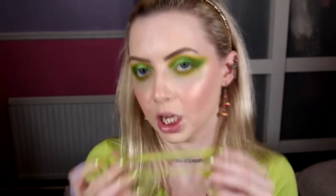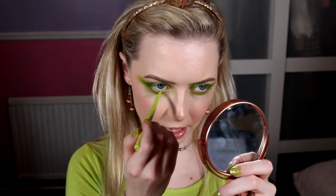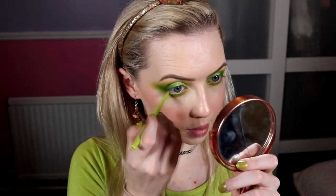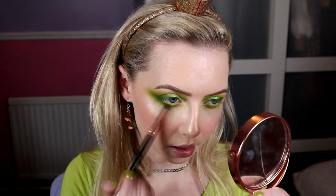I'm going to do my liner on my waterline first. I want to use the Essence long-lasting eye pencil in the shade Go Green - it kind of matches my top perfectly. It's not the most opaque in the world on the waterline, but you can just layer it up and get it as opaque as you want it to be. Then with a number 10 brush from BH Cosmetics Rose Gold set, I'm taking that same darkest green on just the very tip of this little pencil brush and running it on the outer third of the lower lash line only.